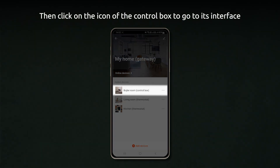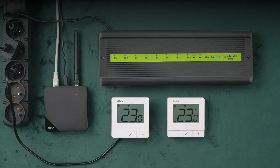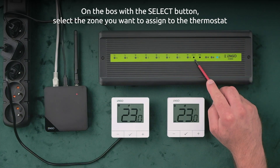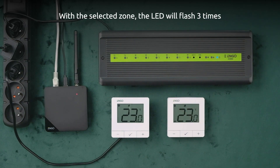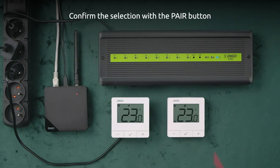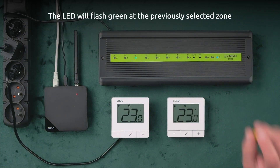Click on the icon of the control box to go to its interface. On the box, use the select button to select the zone you want to assign to the thermostat. With the selected zone, the LED will flash three times. Confirm the selection with the pair button. The LED will then flash green at the previously selected zone.